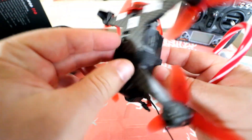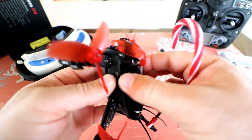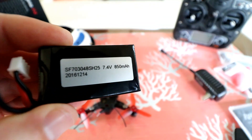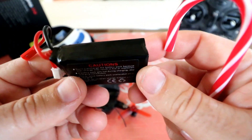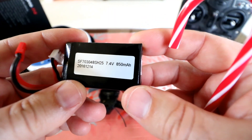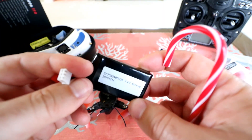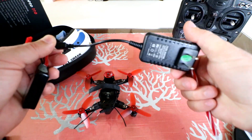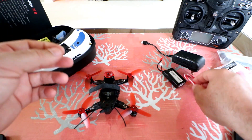Here's the battery. Just pulling this thing off — it's already Velcroed in with a nice little Velcro strap. It's a 7.4 volt 850 milliamp battery. I believe the Rodeo 150 had the same exact type of battery. It has a JST connector and a balance plug. The balance plug is what you plug into the provided balance charger. It's a really simple type of charger, and it's probably going to take about an hour to charge. If you have a hobby-grade charger, it'll take a little less time.